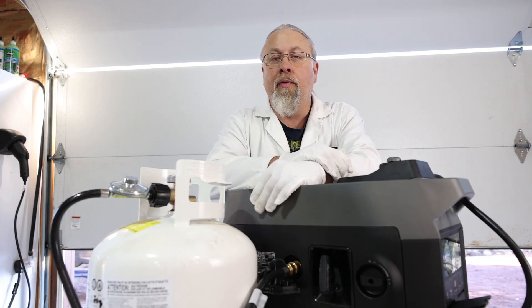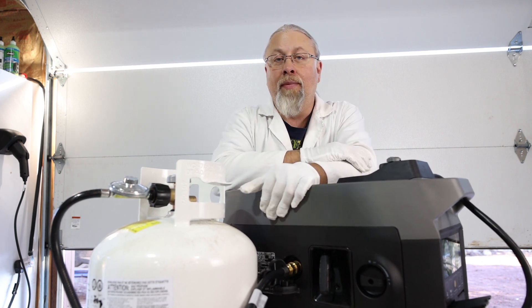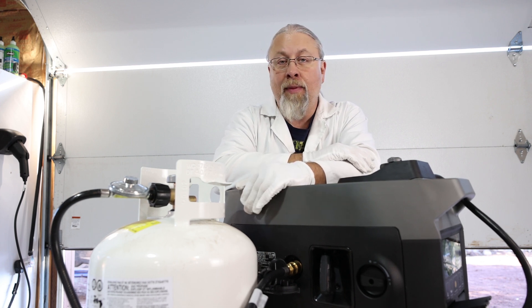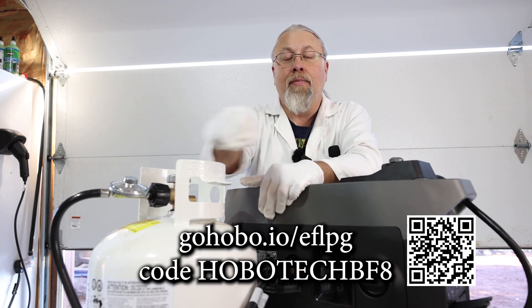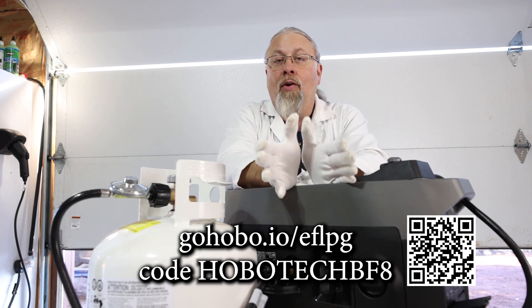Double thumbs up to EcoFlow for figuring out the elevation issue — it is performing absolutely fantastic. Running on propane there's not a lot of exhaust smell, which is great. I'm going to run it another hour or two to complete the break-in process and then put it back in storage for a future video. If you're interested in the EcoFlow Dual Fuel Generator, there's a link below in the description along with a discount code. I'll also put a link at the bottom of the screen and a QR code in the corner. Don't forget to use that discount code.